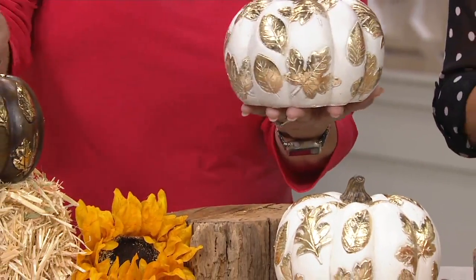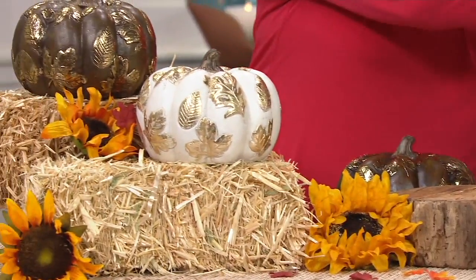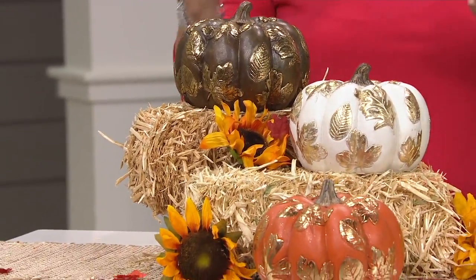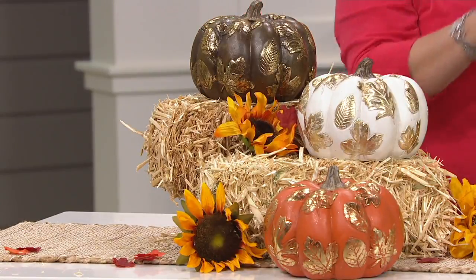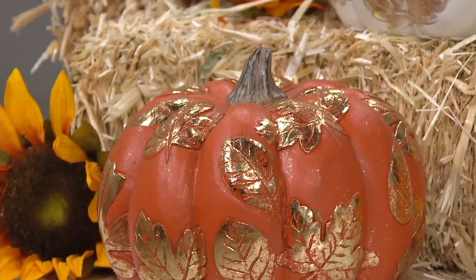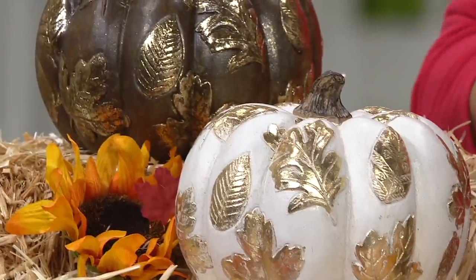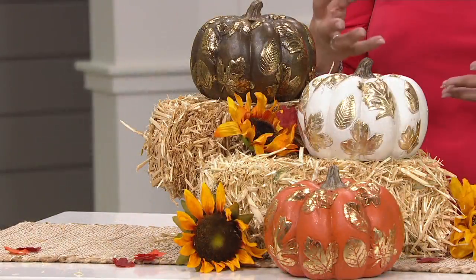I actually love them mixed and matched. I'm going to put three together so you can see — remember, you're getting two of the same color, but let's show you what it looks like if you got all of them. Maybe you get one set for you — save one of each color for yourself — and then give some to your daughter or your mother. It's a pretty way to display them, even though you're getting two of the same color.